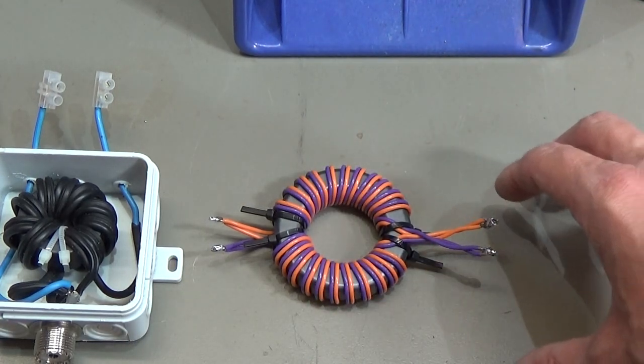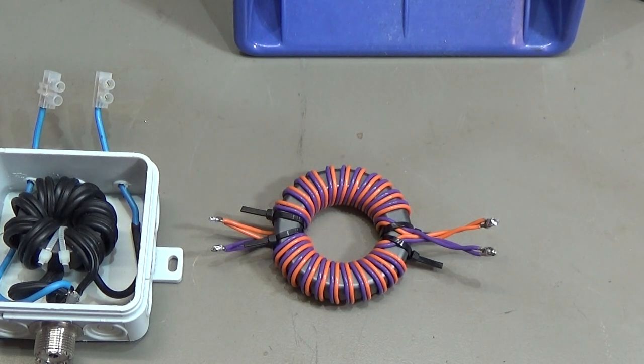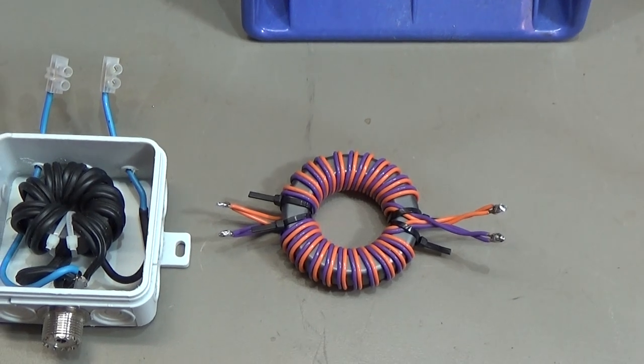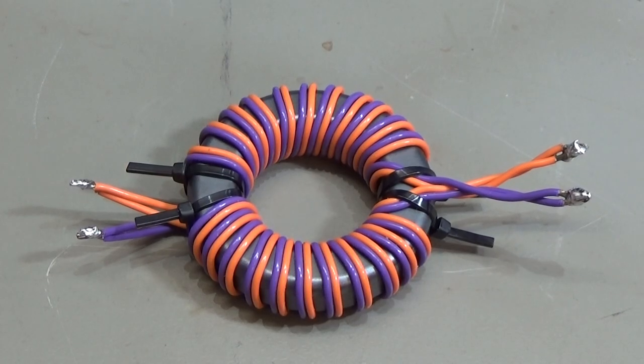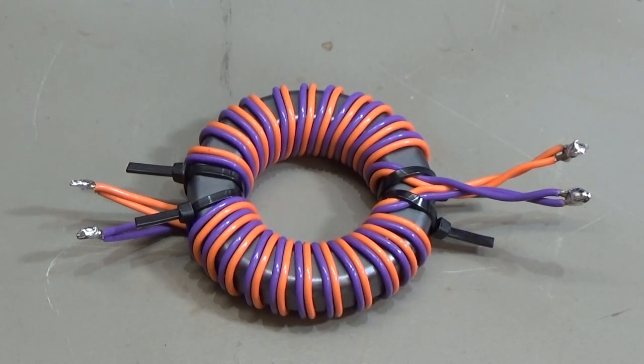We are now at the end of part two of our video series about baluns. I hope you enjoyed it. If you liked it, please give a thumbs up, subscribe, and catch you next time.